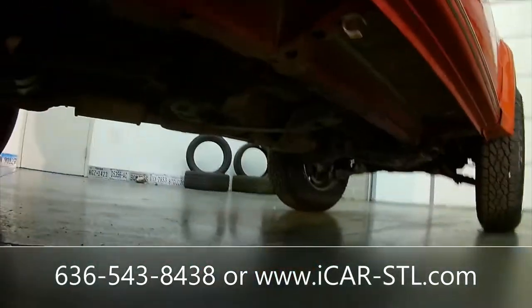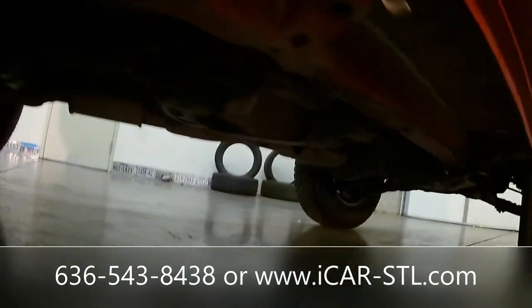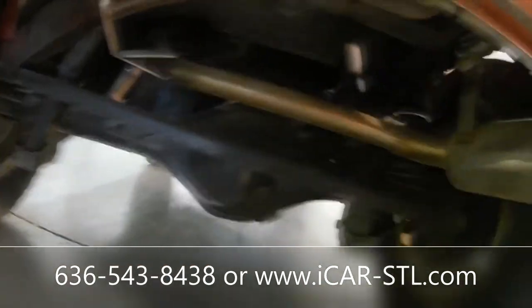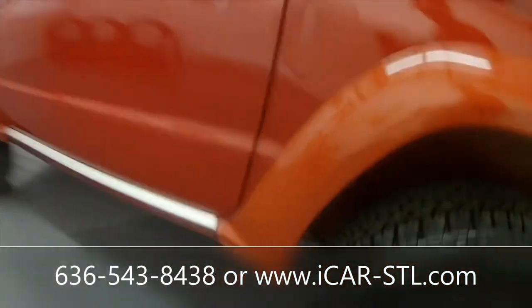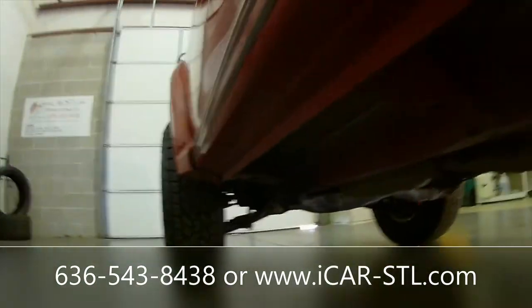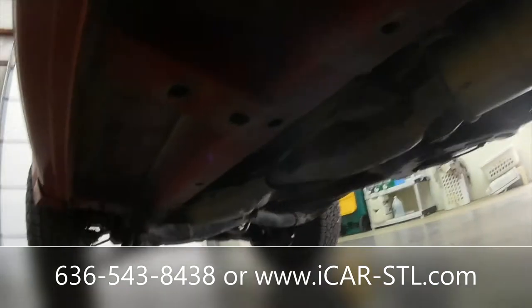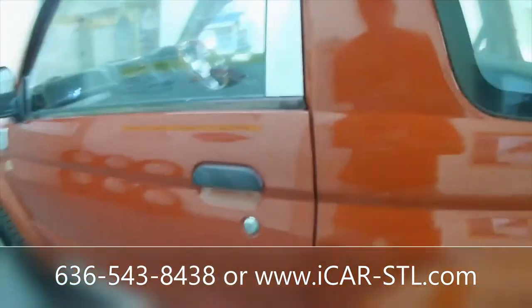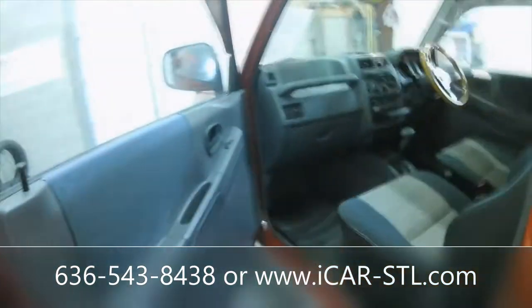Underneath the car — pretty clean. It has a dent here on that door, and a dent here on that door too. You can see that as I'm panning around.